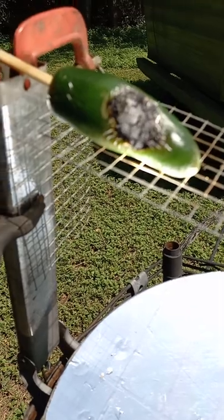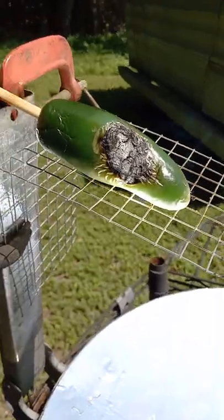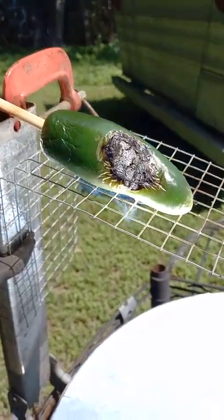Of course you could stick a hot dog on there or whatever. You've got to put it in a measuring cup or some kind of pyrex or whatever — it'll put grease all over your dish, and you don't want that.